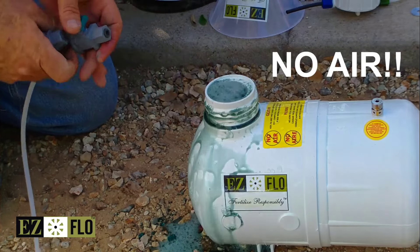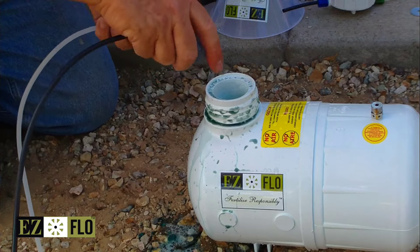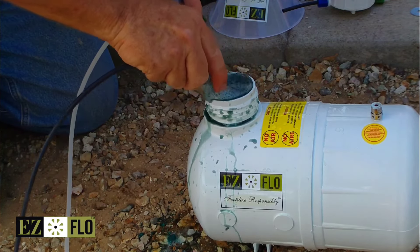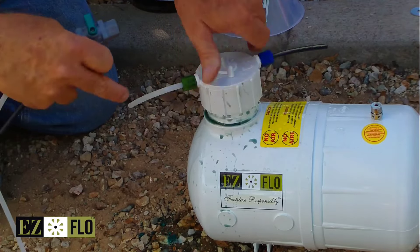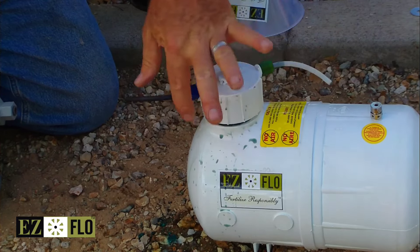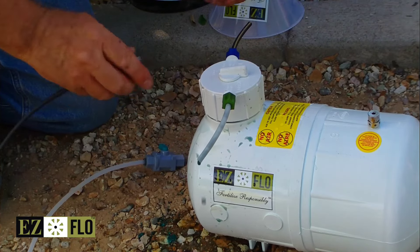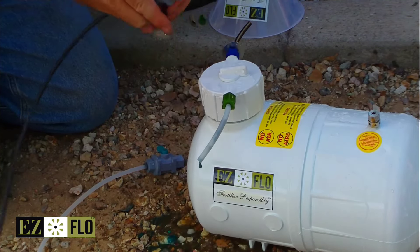Once we get to this point, we can put the cap on. Make sure you rock the tank slightly as there could be a dry spot — we want complete saturation. Put the cap on. Make sure there's an O-ring inside the cap or on the tank. Close it to snug. You can rinse off the tank to clean it.